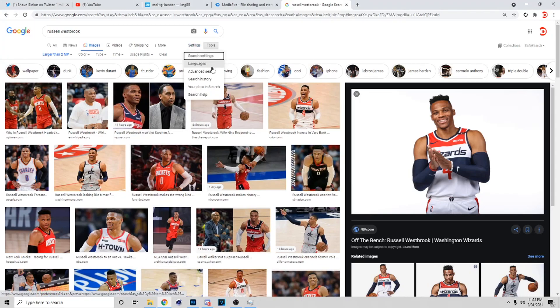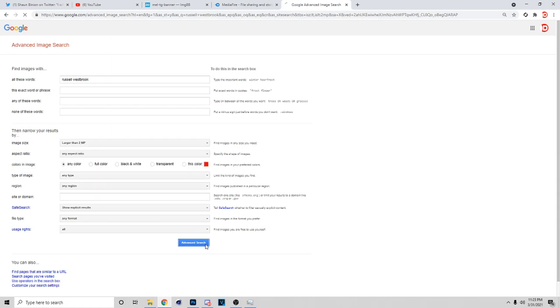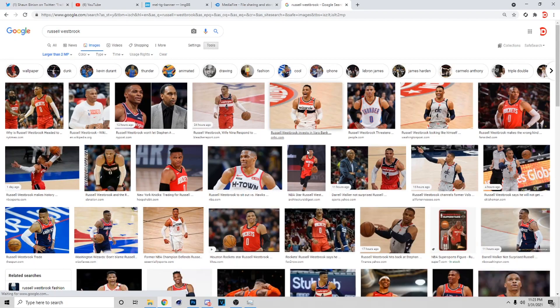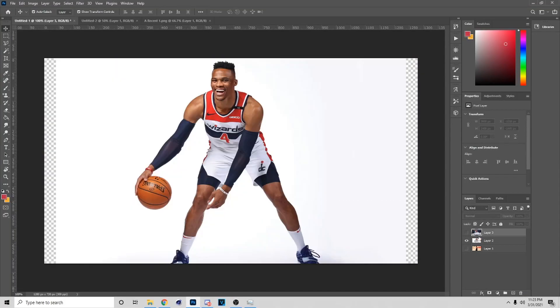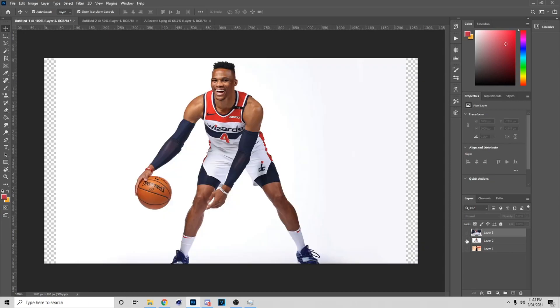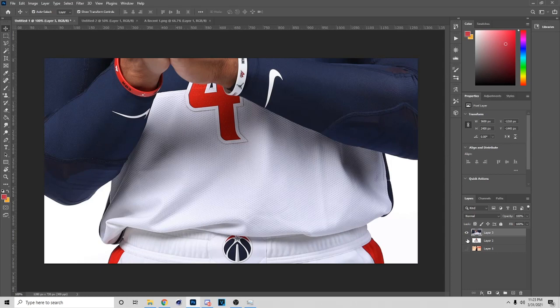After you do this, we're gonna go get our images. When I get my images from Google, I go to Settings, Advanced Search, select any size like this, and then hit that right there — so now you're getting nothing but HD images. The poster I'm gonna be doing is a Russell Westbrook poster.